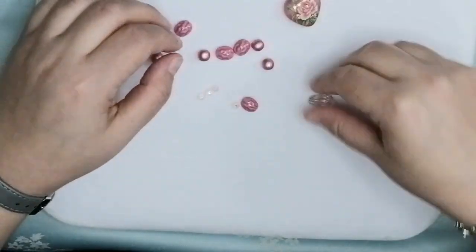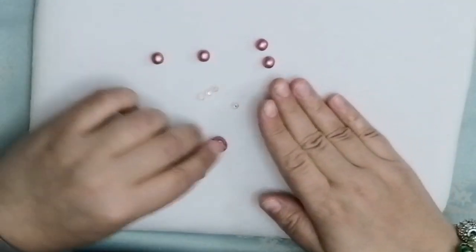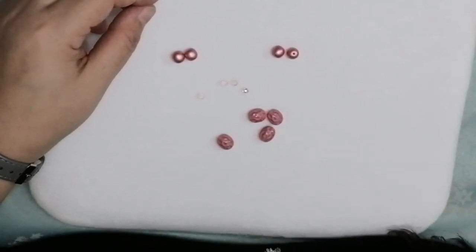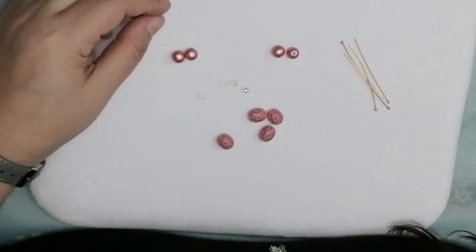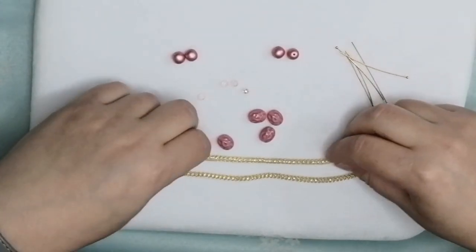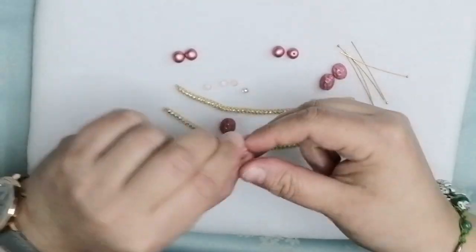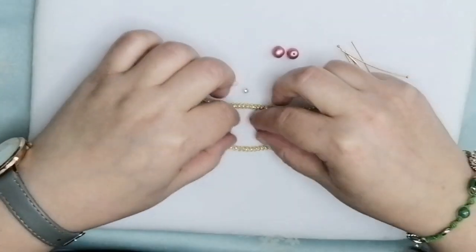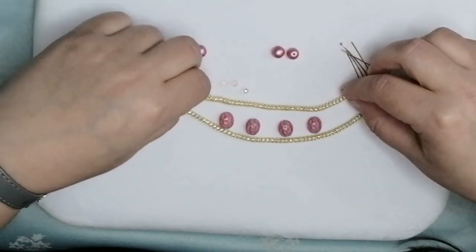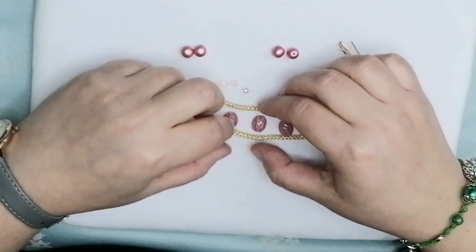The first thing we will do is create the centerpiece of the necklace. For this we will need the Czech glass beads, the rondelles, and the pearls, along with our head pins and the silver silk. You have a longer piece and a shorter piece. I want to place my Czech glass oval beads inside the silver silk evenly spaced. You can measure if you want — I will eyeball it but try to be as even as possible.